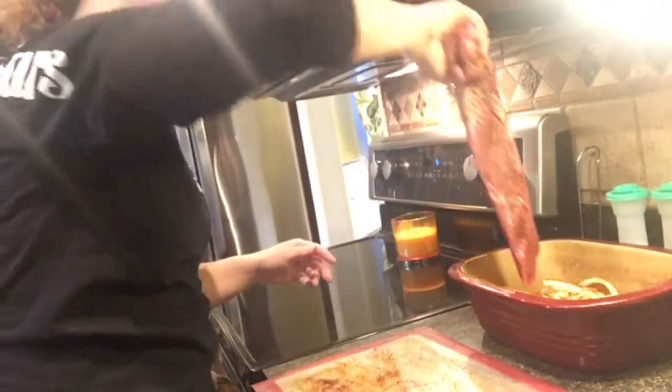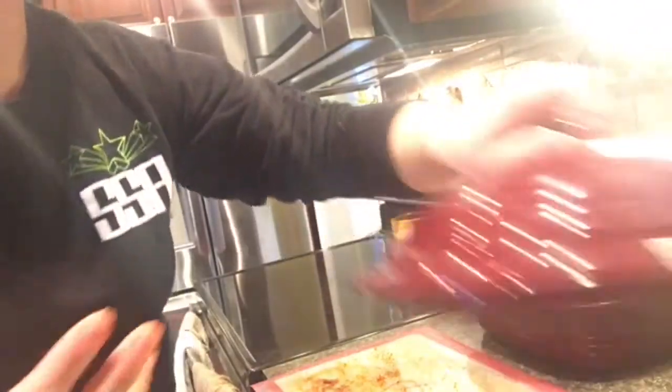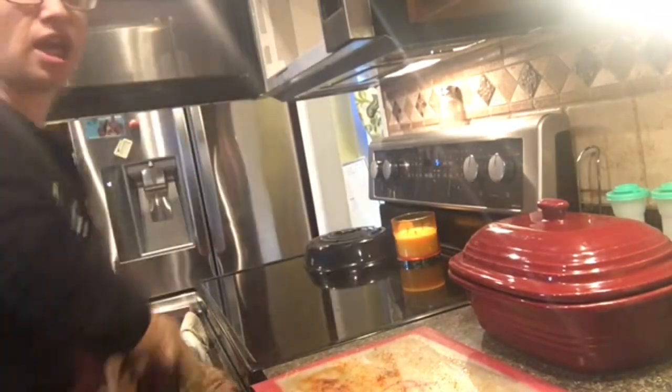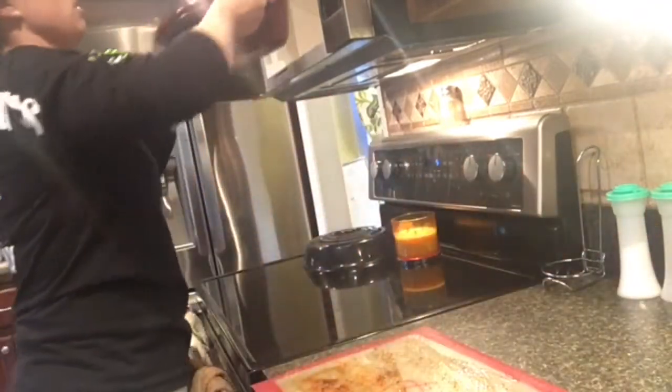We're going to take this and put it directly on the onions — the onions come out so soft and yummy. Put the lid on and we're going to pop it in the microwave. It only takes about 15 minutes to microwave with the lid on.